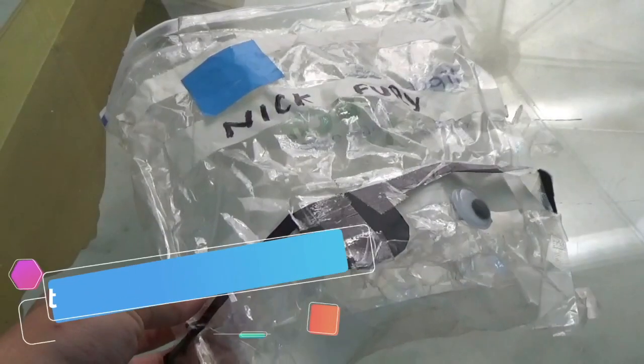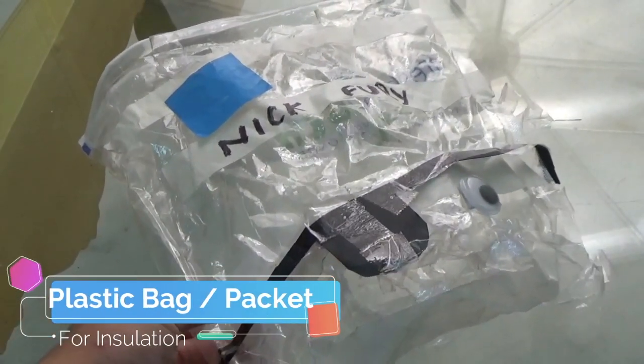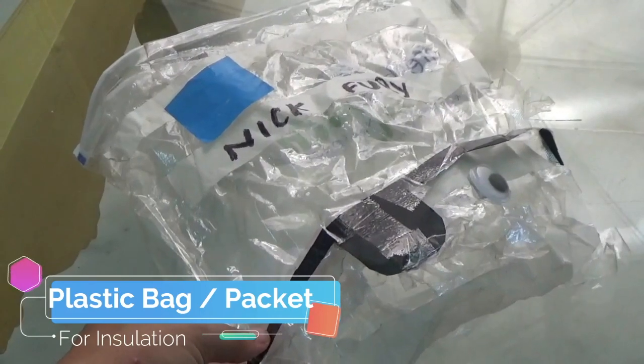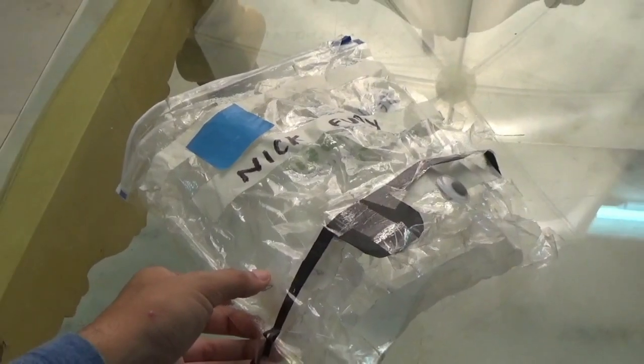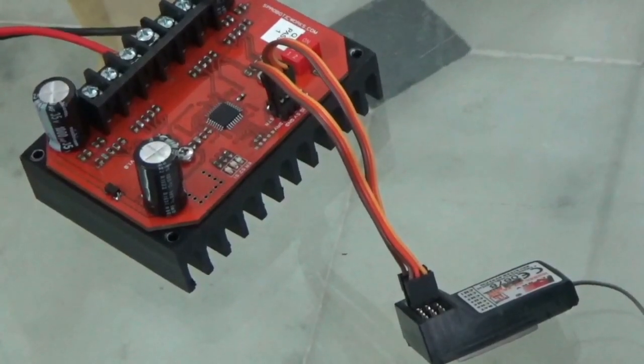I also use a zip-lock packet to cover all the main circuit components of my robot, because if they get wet they're going to get electrocuted. All you have to do now is put everything together.